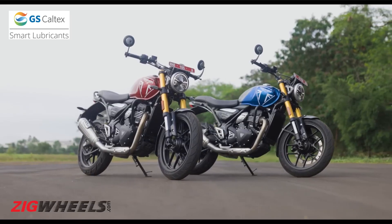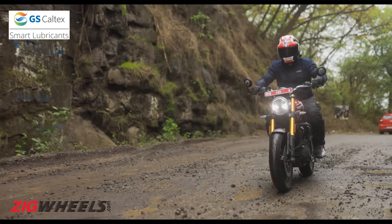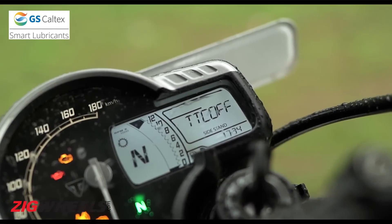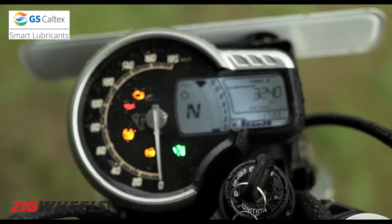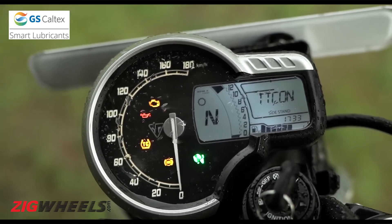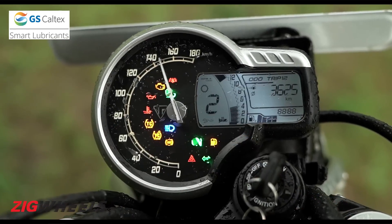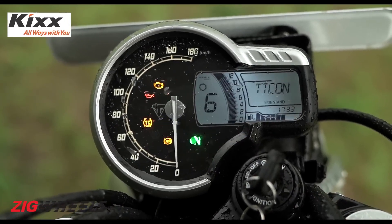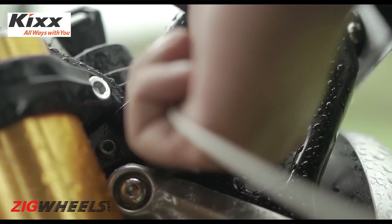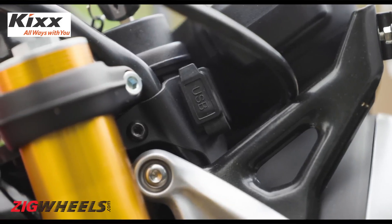Instead of smartphone connectivity features, Triumph is offering better safety features. Traction control works neatly in a barely noticeable manner. You can switch it off, but it's not a convenient method — you have to toggle the i-button until the traction control mode is displayed, then press the same button for precisely 5 seconds, and only then will it get deactivated. Thankfully, it remembers to stay off or on even when you turn off the ignition key. Keeping up with the times, the bike also gets a neat USB-C port to charge your devices on the go, neatly placed without you having to worry about the cable breaking apart.